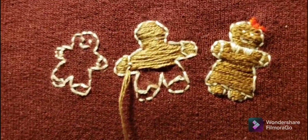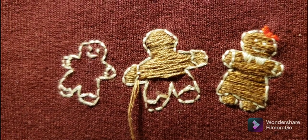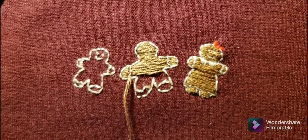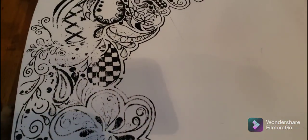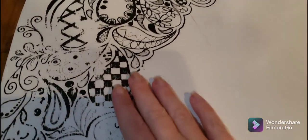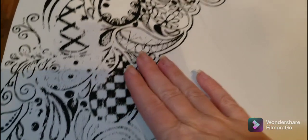A friend asked me to fix the gingerbread people on her daughter's sweatshirt, so I'm doing that this afternoon. I'm also getting this chair ready to fix the design work on this one.